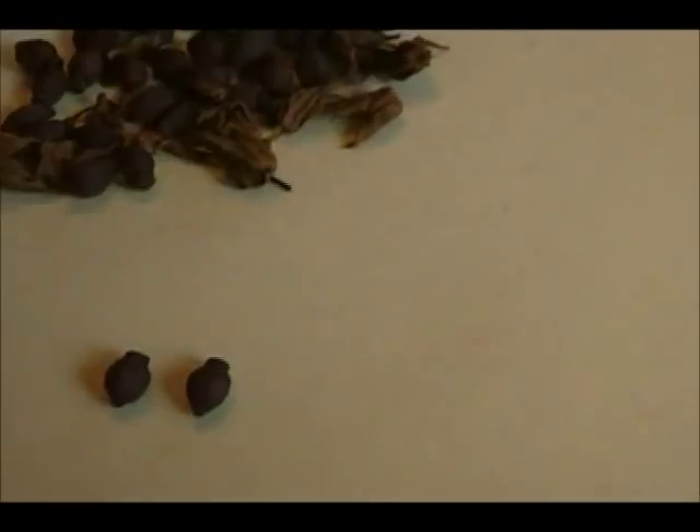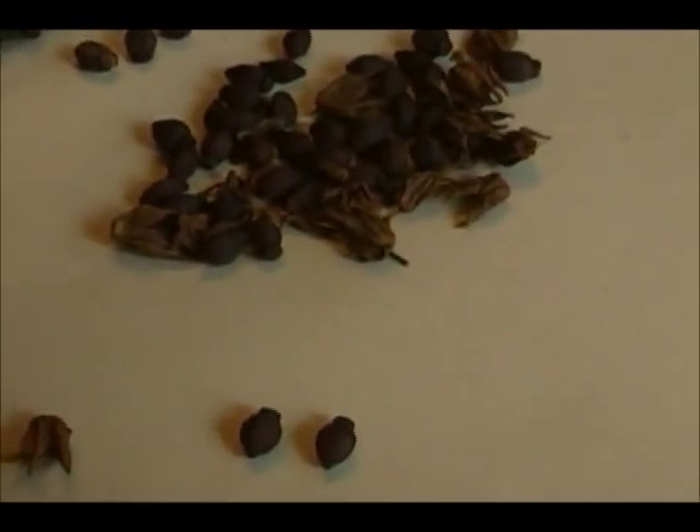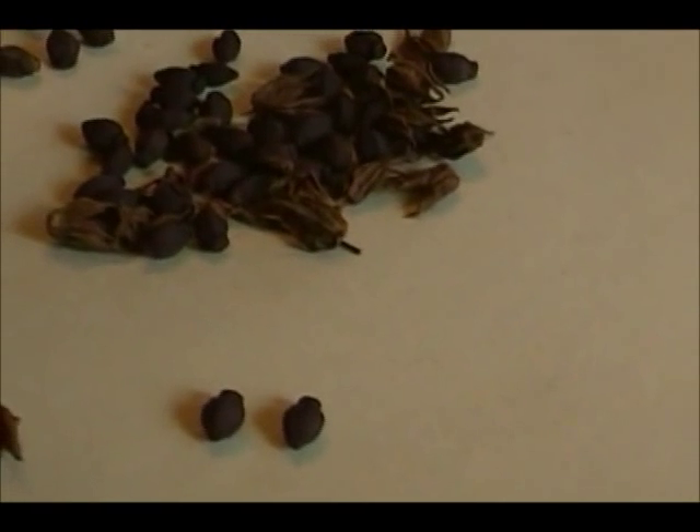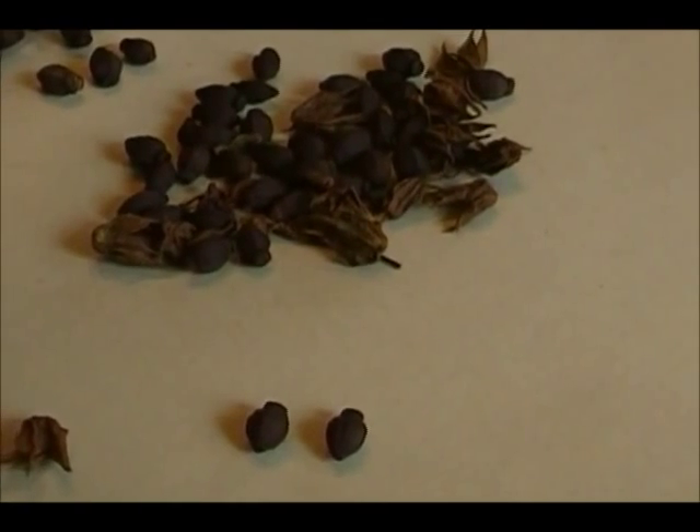If you want to attract hummingbirds to your yard, this is the plant to put out there. Hummingbirds love them because they look like little trumpets and they smell beautiful in the afternoon too. Very sweet.